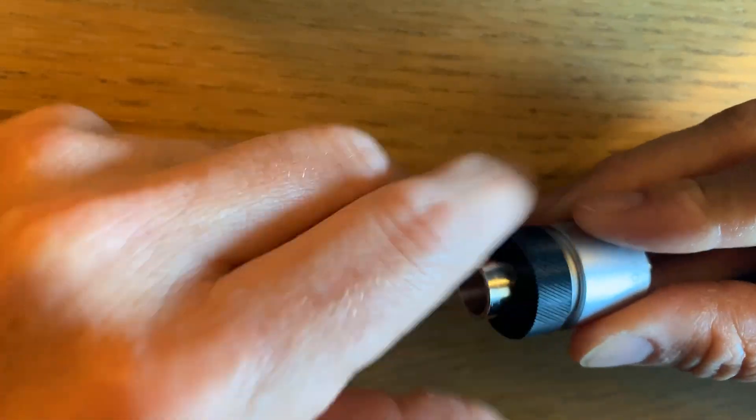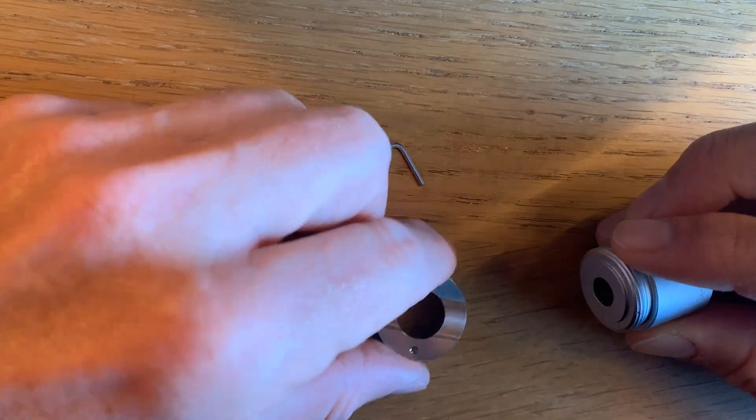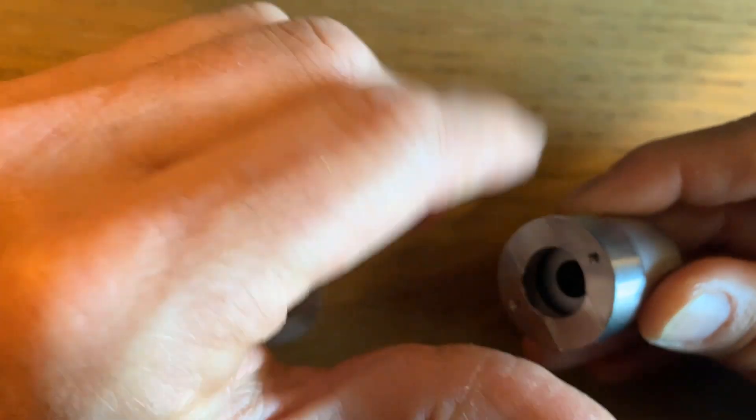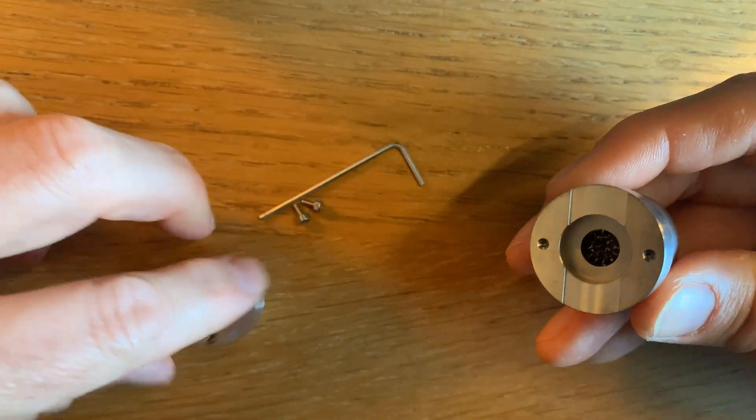However, it is possible to have a custom-made adapter which looks like this. It can fit into the 7-Eleven coupler the same way. You can see the channel here that creates the custom-made leak.